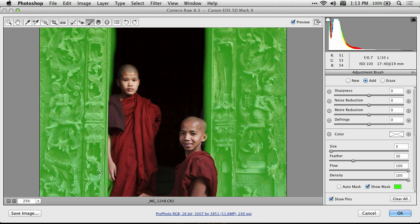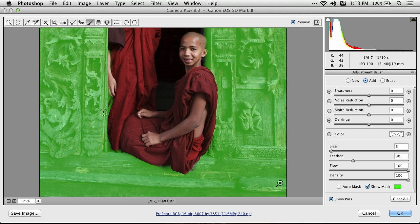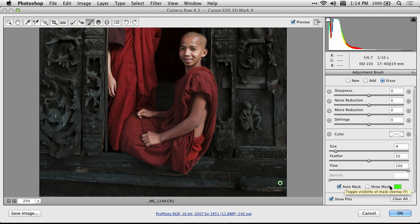Those areas probably aren't critical in this particular case because it's darn near black in those areas, and so you're not going to notice what I've done all that much. I can try it with Auto Mask, but it's going to limit where I'm painting and I might have to paint in more areas to really get it back. I'll choose Erase once more, turn Auto Mask on, and get it off his head and ear. Auto Mask can be overly helpful. It works the same way whether the colored overlay called Show Mask is turned on or off — it's just harder to tell what's happening with it off.